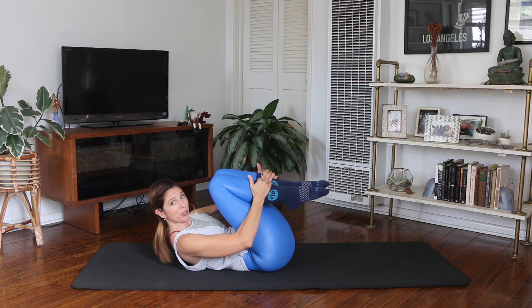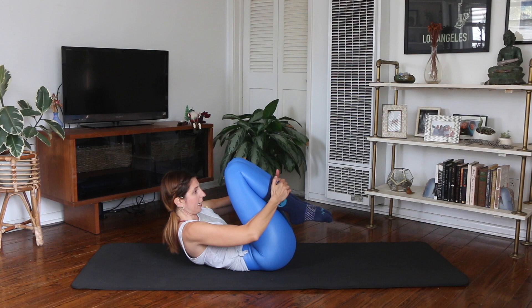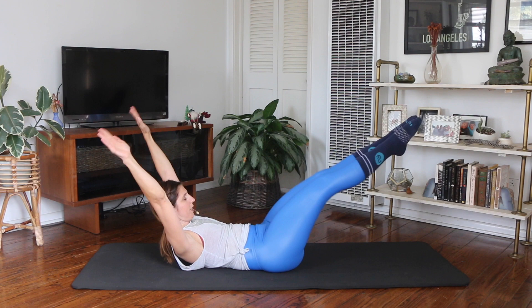Bend both your knees in. Hold here, one hand on each shin. Reach your arms and legs out. Stretch long, circle and hug. The trick here is you reach out and stay curled up. I always see people wanting to lower their head and shoulders, but you want to stay curled up into that chest line. Inhale, reach out, work that opposition. Exhale, hug in.